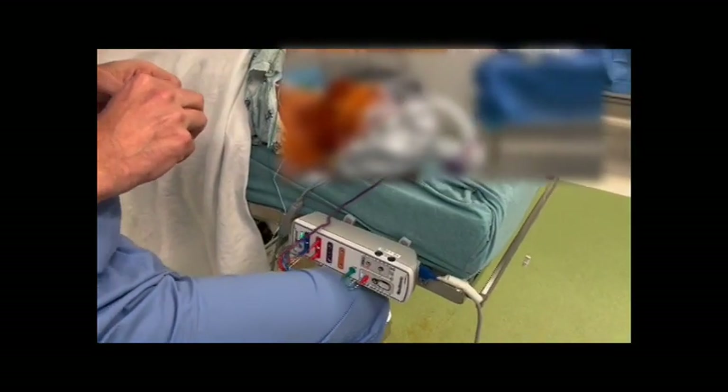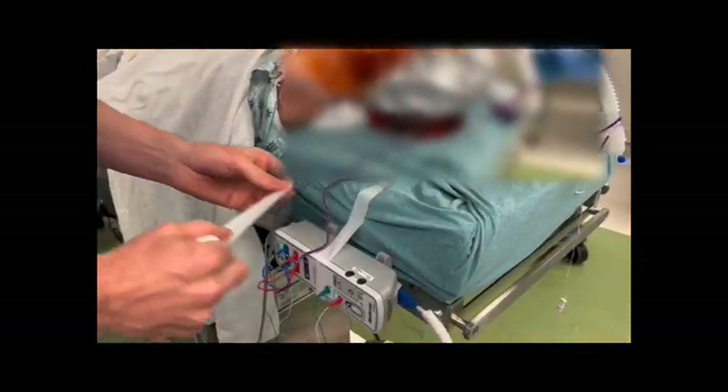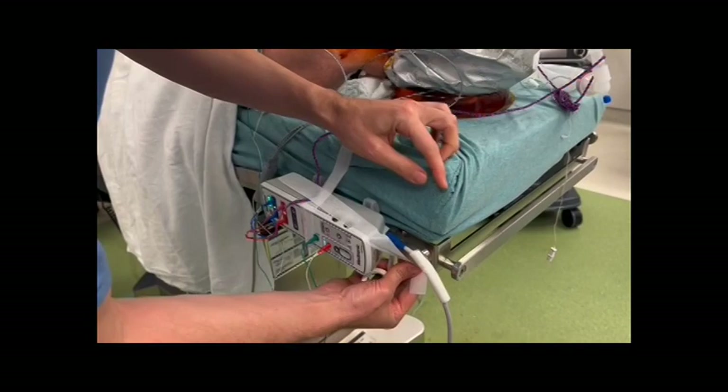Beware that the console can easily be displaced with a little bit of movement under the drapes accidentally, and then it falls to the ground and pulls on the leads, which is not good. So I recommend taping it down as shown.